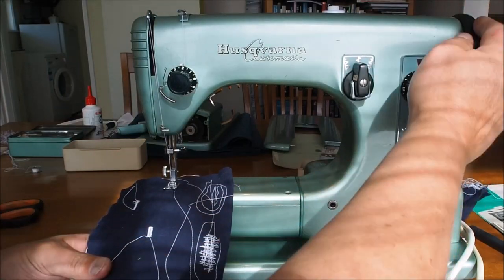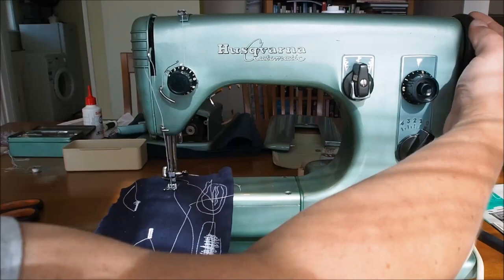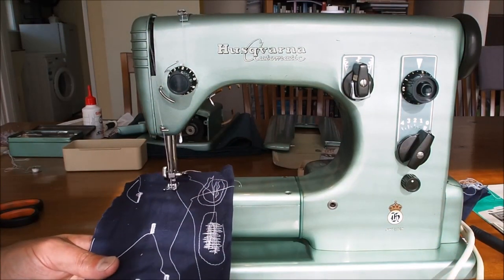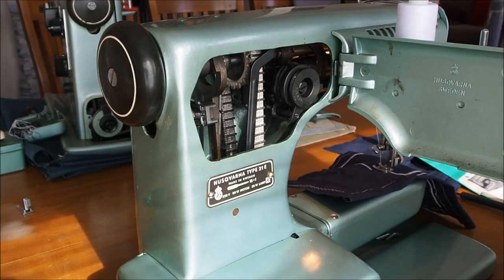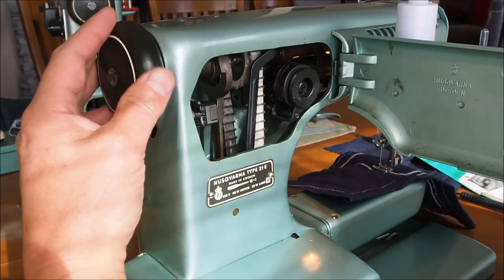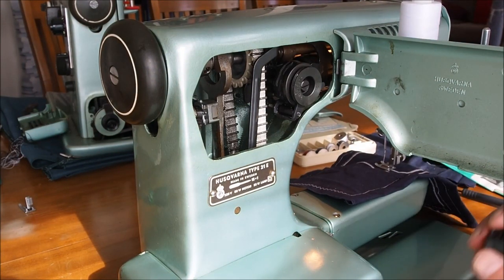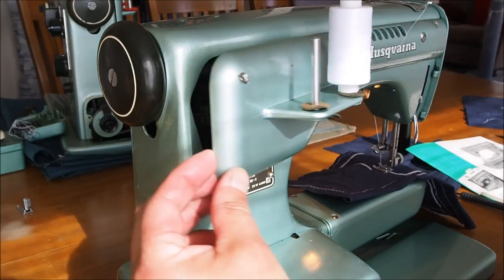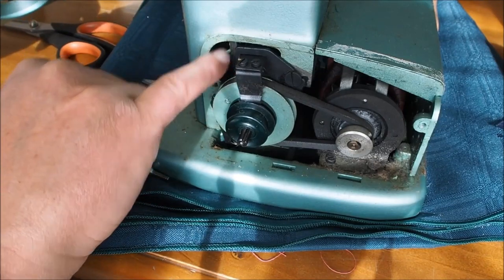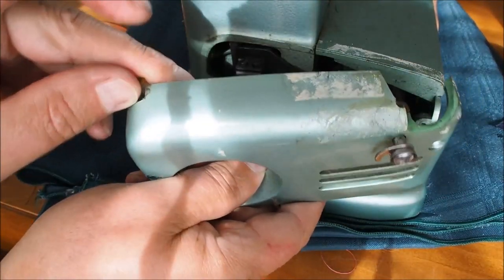As far as domestic sewing machines go, the class 19 and 21 machines that I love so much — there's nothing really major that goes wrong with those machines either. There is a plastic gear in that machine; I'm not 100% sure whether it's nylon or what construction of material it actually is, but I call it a plastic gear — it's not metal, that's for sure. That's the cam stack drive gear. The only other thing that could potentially go wrong with the Viking/Husqvarna is maybe the gearbox might fail — there are plastic gears in the gearbox.